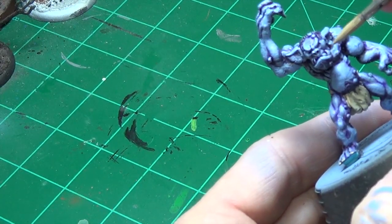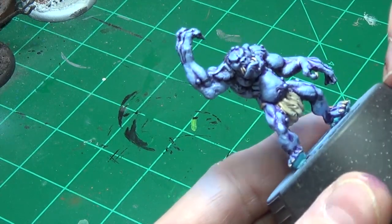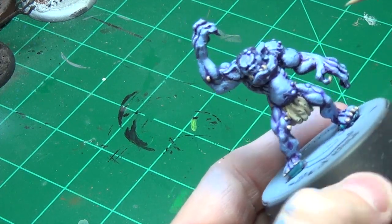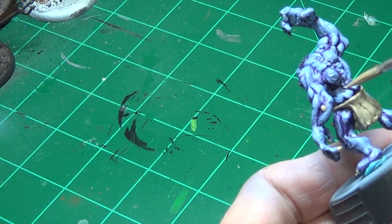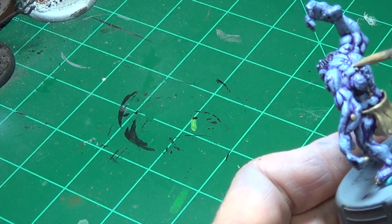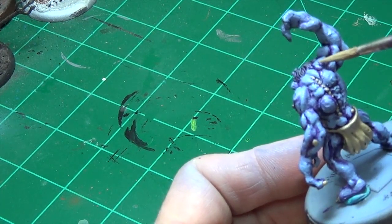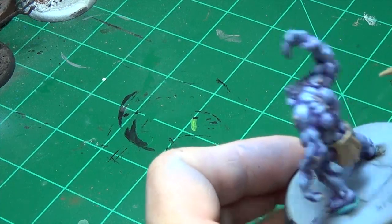We'll go ahead and paint some teeth the same color — he's got some proper teeth. He's also got these little nodules, these bumps on him, so I'm actually going to paint them the same Hammerfall Khaki. I don't know what these are — troll zits? It almost looks like a spine or something sticking out of him. Getting those with the same color.